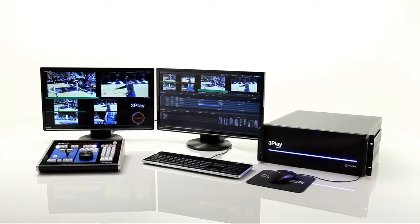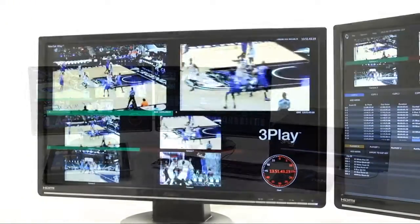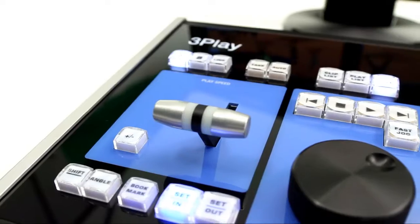3Play 4800 is an 8-input, 2-independent output, instant replay and slow motion server. It allows you to bring in and record up to 8 live video sources with audio in a variety of formats and resolutions, and it features 2 independent outputs.